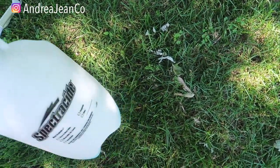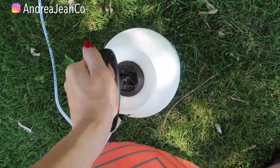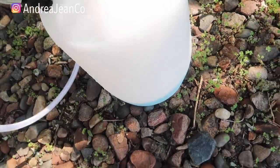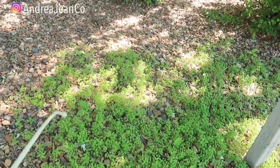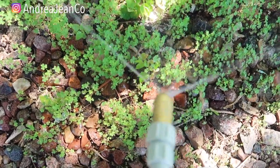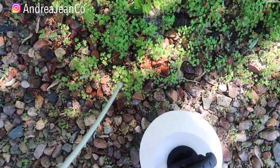The sprayer I'm using is a Spectricide pump sprayer. It's really nice — you pump it up, give it a good 20 or more pumps to create pressure, lock it in, and then carry it around. You can see there's a good amount of solution in there. I'm going to spray this entire patch, though I won't do it all on camera. See how green these weeds are? Very, very lush.